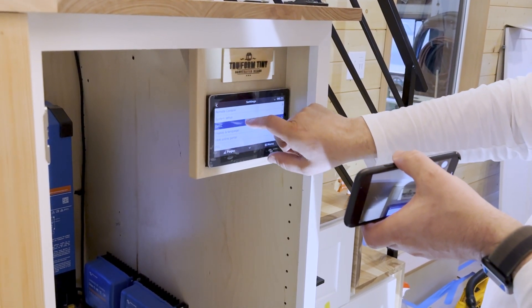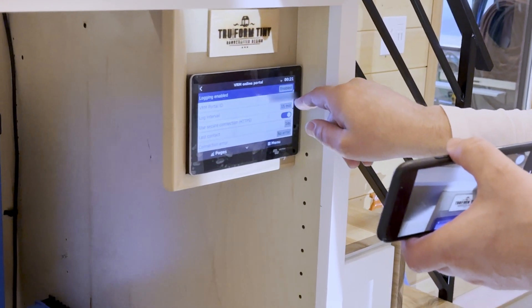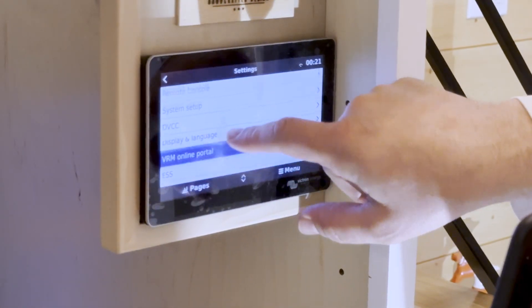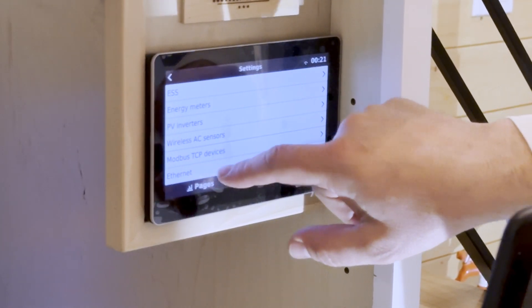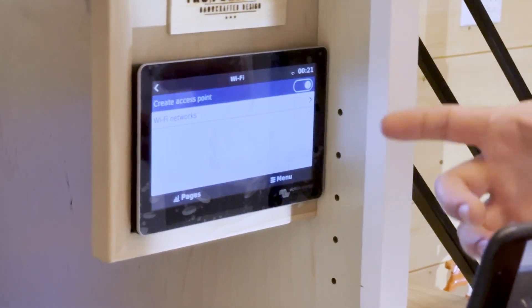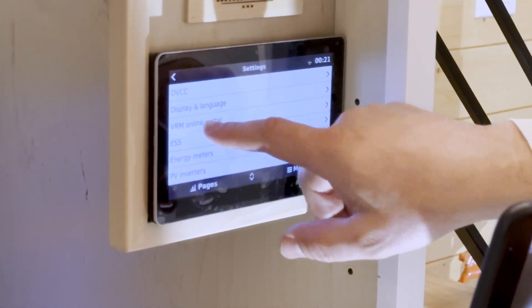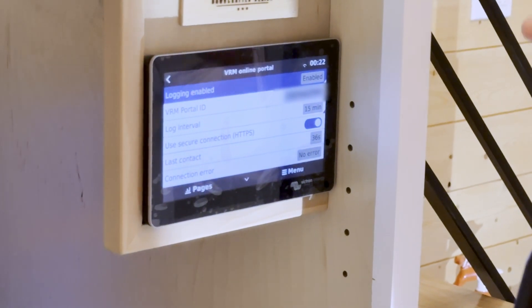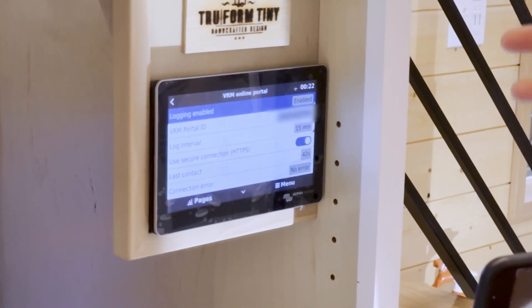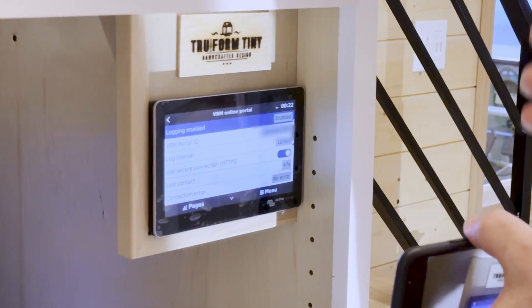Another really interesting feature is this VRM online portal. This number right here is a unique number for this system. If you're connected to Wi-Fi or Ethernet — a local Wi-Fi network — and you let us know about this number, we can actually remotely connect to the system and diagnose possible issues or problems, seeing what's actually happening in real time. It's a really nice feature to keep you up and running.